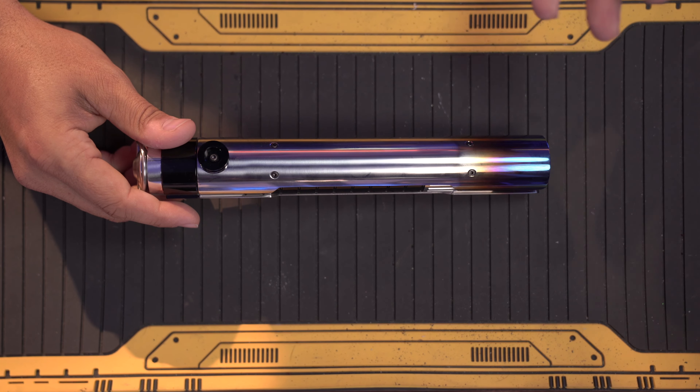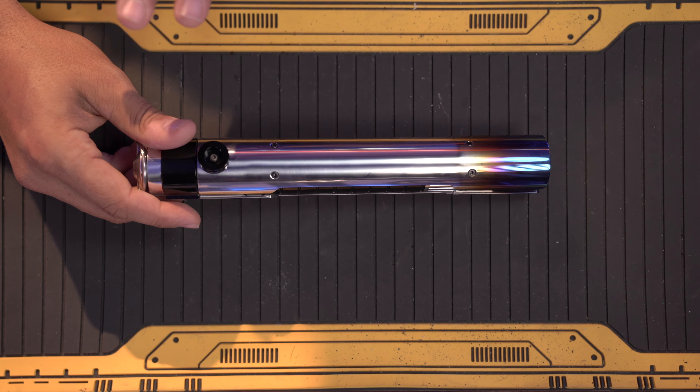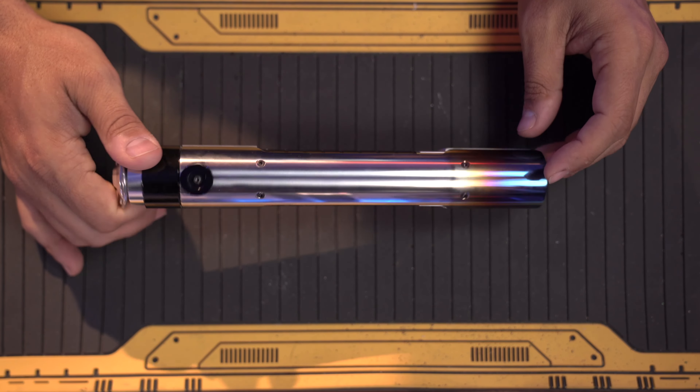Really, that's the only thing about this lightsaber that kind of bothers me, and it could simply be removed with a little bit of sanding. I do think at some point I will wind up sanding this whole thing down and dirtying it up a little to look more like the show. But overall, I really like his lightsaber. It's really cool.